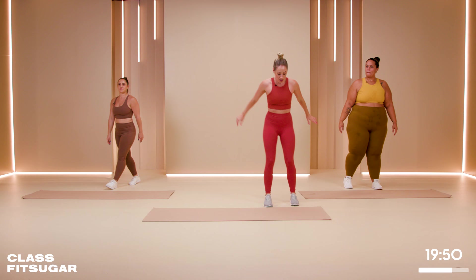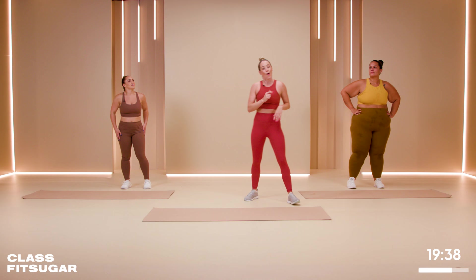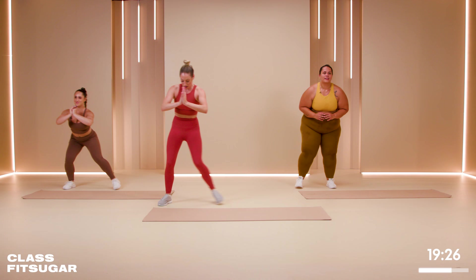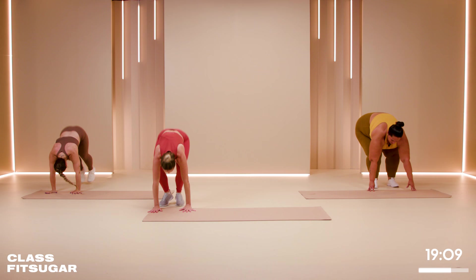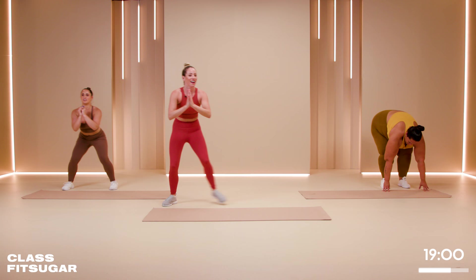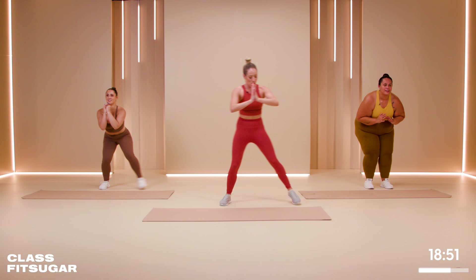Final move in this section: two crab walks, keep it low, and then a burpee. Here's some cardio coming in! You're welcome to bring that burpee all the way to the floor or keep it up. You're really just jumping into a plank — and you know how to do a plank, we're just adding a hop. You can go at your own pace, slow it down or speed it up. In four, three, two — let's get one more in. Shake it out.